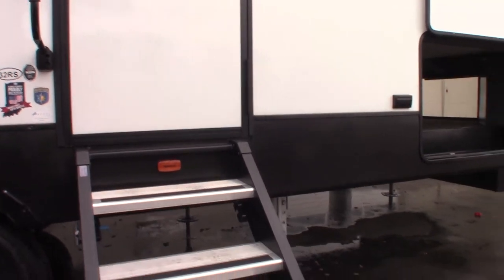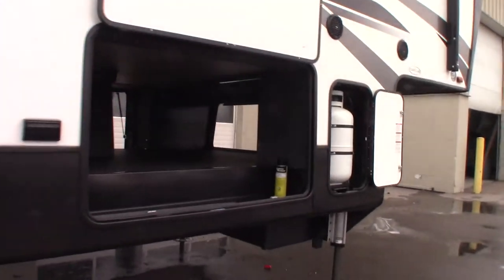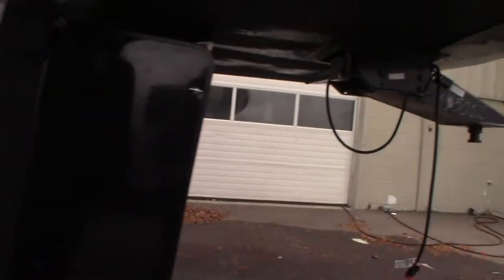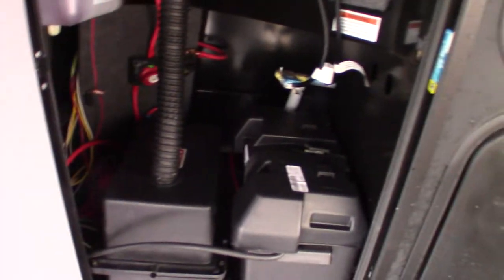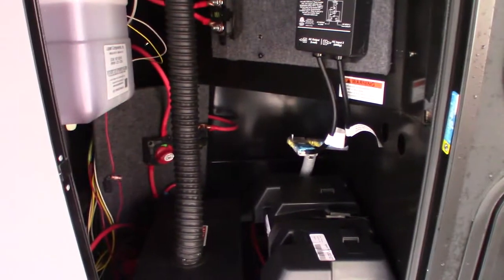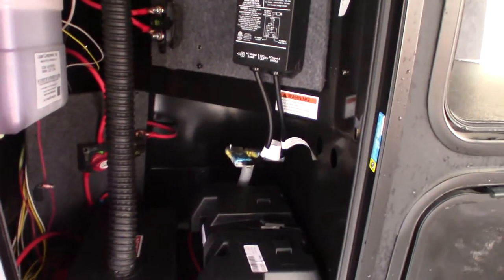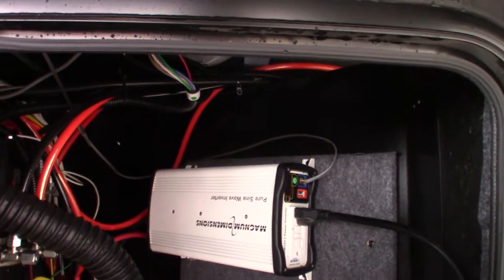Power awning with an LED strip. This is your basement — you've got two 30-pound LP tanks and two 27-series batteries. These are wired together to 12 volts, so it's just doubling your storage capacity, which is good to do when you have a power inverter.